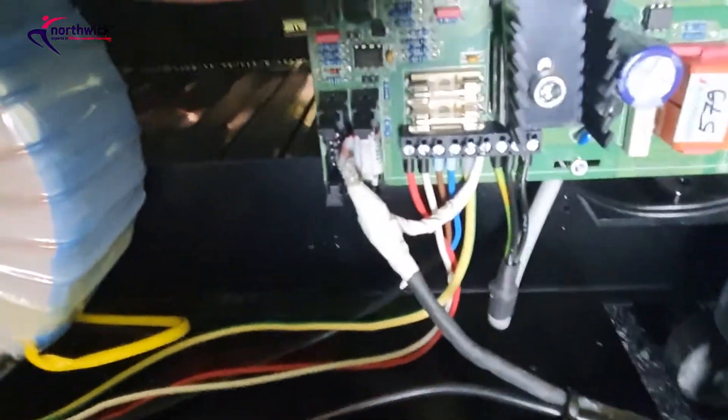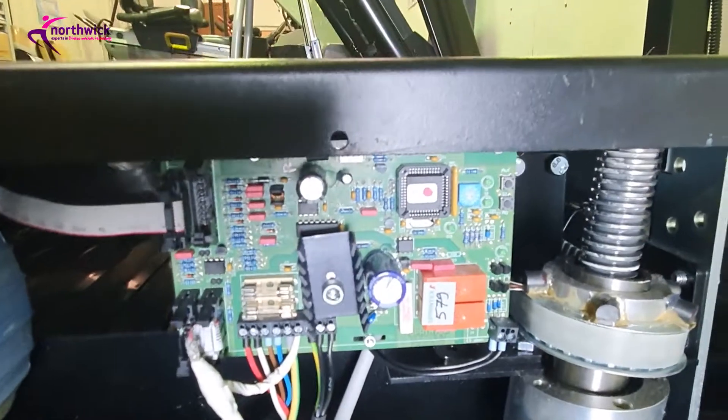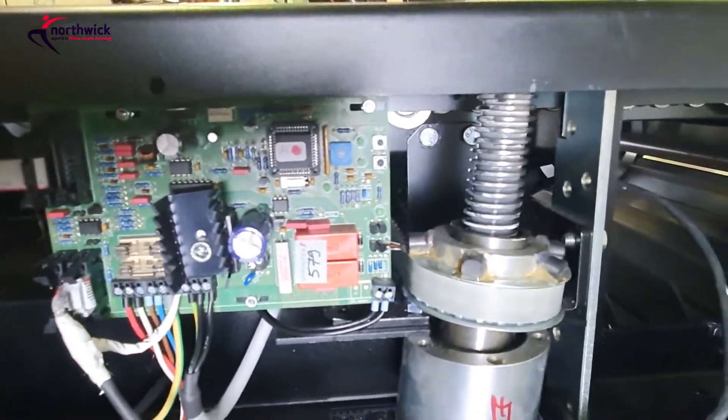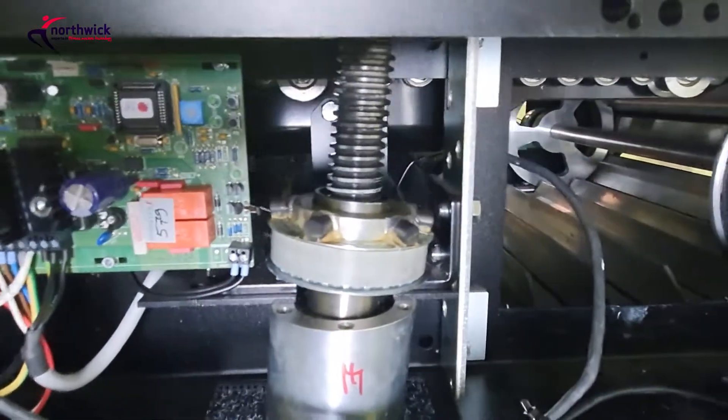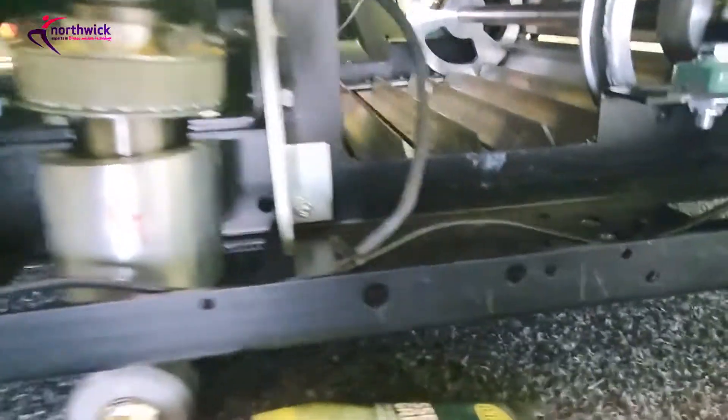There's a big transformer that's not serviceable but check the wires and make sure it's clean with no dust buildup. We've got another circuit board - a control circuit board with fuses - that connects to the touchscreen. We've also got the incline mechanism there, so a little bit of grease on the screw thread.